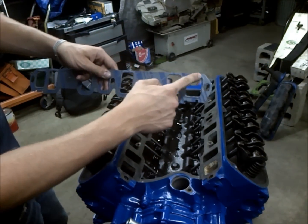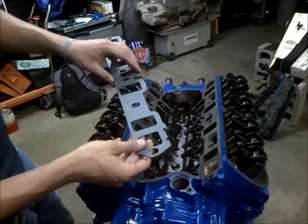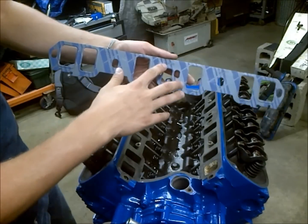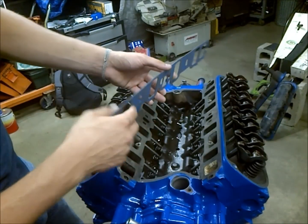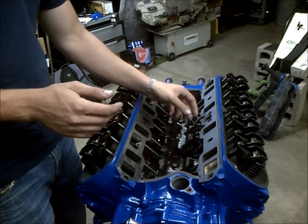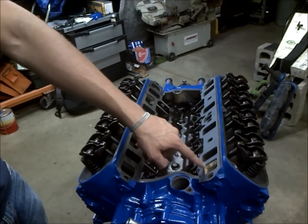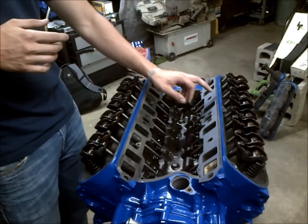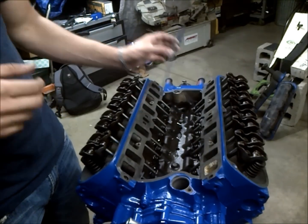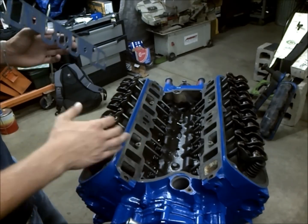We're always going to run gasket sealer around our water ports on both sides of the gasket — I still believe that's important. A lot of these gaskets are labeled; this one says 'head side,' so naturally that goes towards the head. Check and make sure everything is lined up and trim anything you need beforehand. These Felpros are pretty good. So our intake manifold mating surfaces are cleaned up and we're ready to apply gasket sealer.